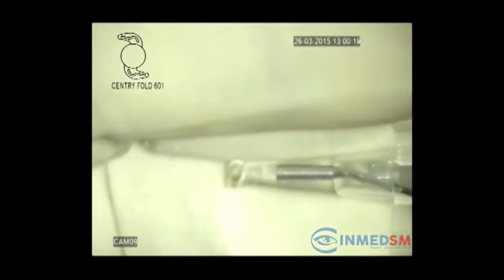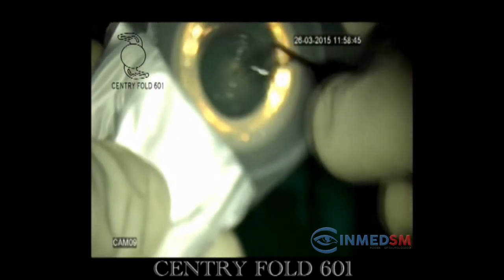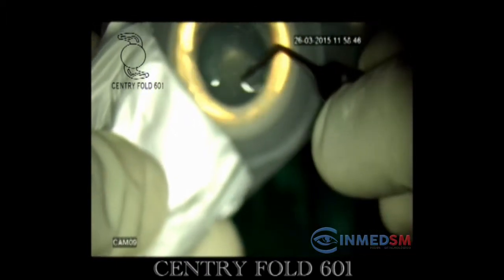The cartridge is primed initially by injecting the viscoelastic material. The Centrifold model 601 lens is taken out of its blister pack, washed with saline, and placed in the cartridge.